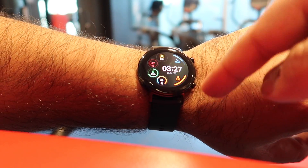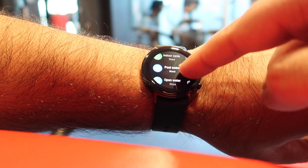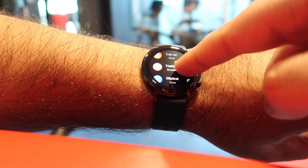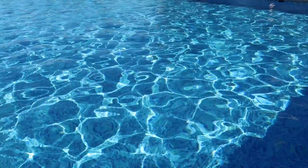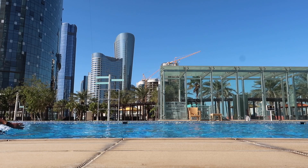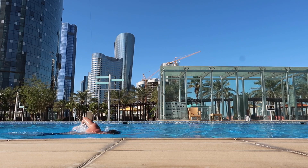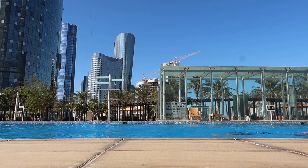There are 15 different workout modes available on the Huawei Watch GT2, including elliptical, rowing, and swimming. The water resistance rating is 5 ATM — 50 meters — meaning you can get it wet or take it swimming without any worries.